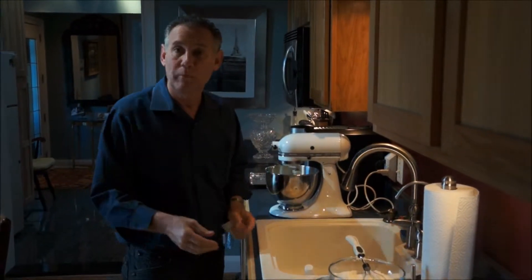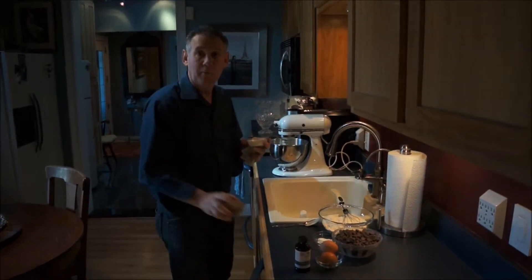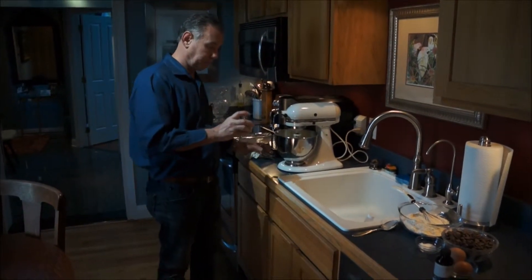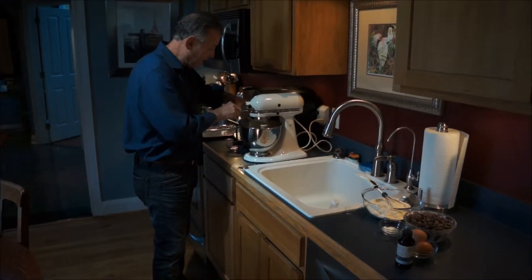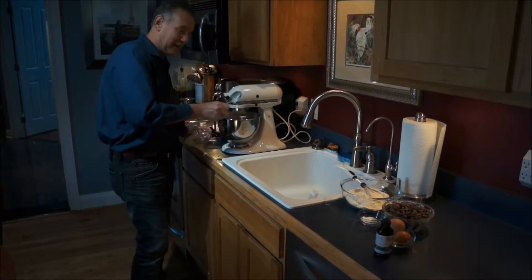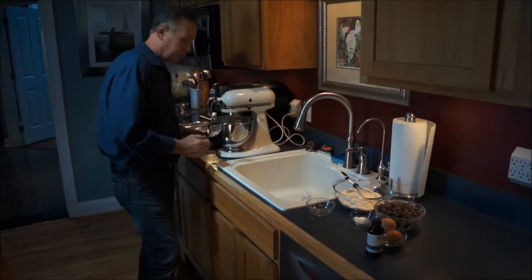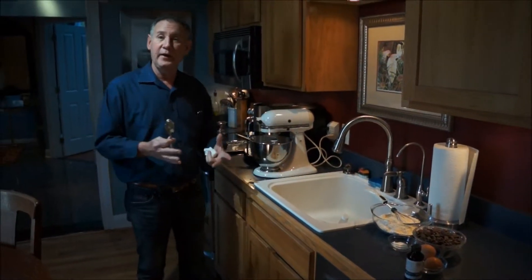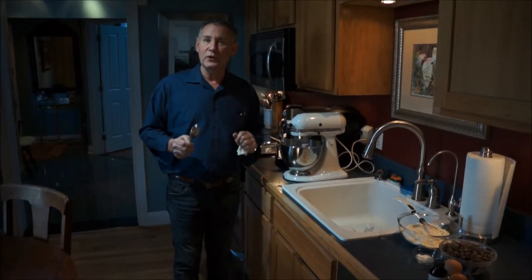We're going to add equal parts: three quarters of a cup of white sugar and three quarters of a cup of dark brown sugar to the butter mixture. You're going to add this to the butter mixture and let it really get light and fluffy. It takes about three or four minutes, which is the key to really good cookies.